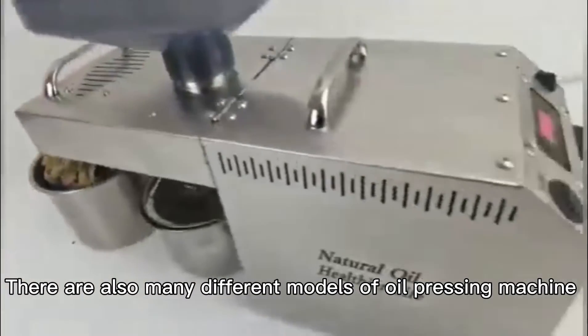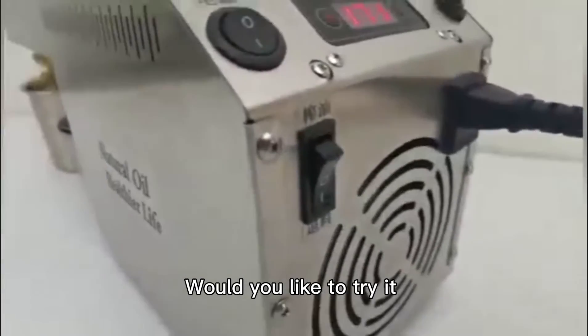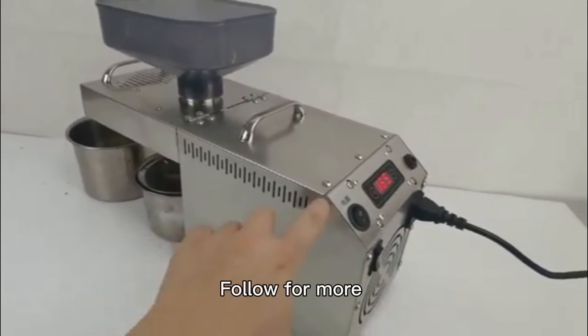There are also many different models of oil pressing machine. Would you like to try it? Follow for more.